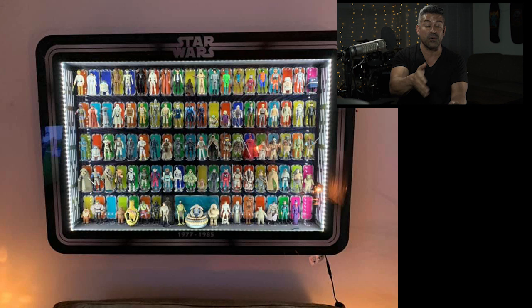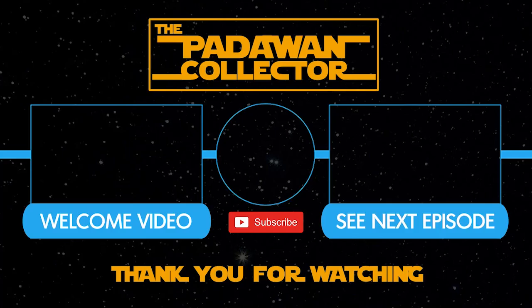Thanks for joining me on this journey. I finally righted the wrong with Vader, which is good. If you want to join me on Instagram, Facebook, or Twitter, I keep my collection up to date on those so you can see pictures in real time without waiting for these videos — plus you can hang out and say what's up. All those links are in the description. I'll see you guys next time. If you're new to the channel, check out the welcome video or the next episode, please subscribe, and remember: there is no shame in being a Padawan.